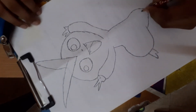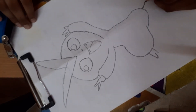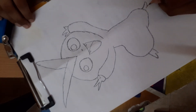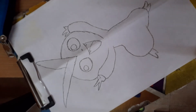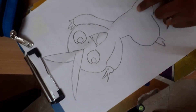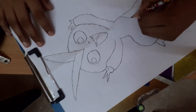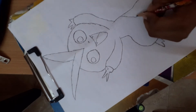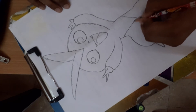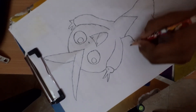Legs fingers like this, and like this. Okay, finish drawing it.